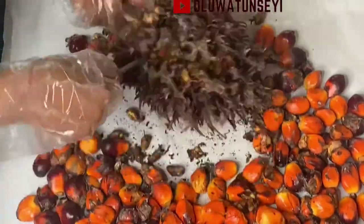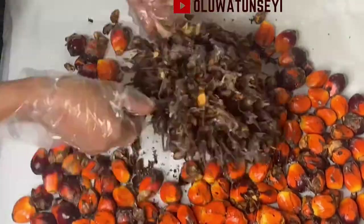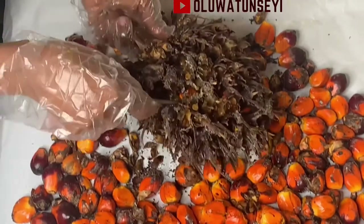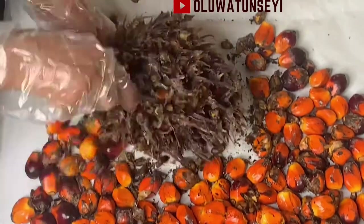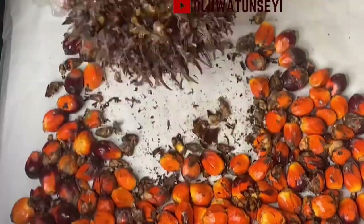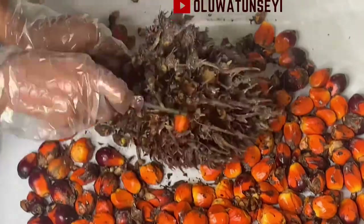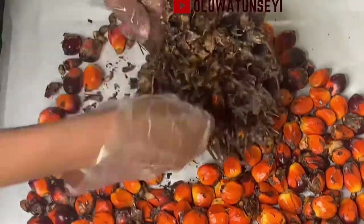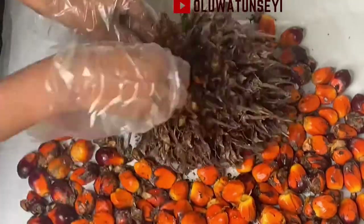Delta State — particularly the Urobo tribe — is known to have this soup as one of their favorites, although a lot of people in Nigeria now consume this soup. For people like me, Banga soup is one of my favorites.